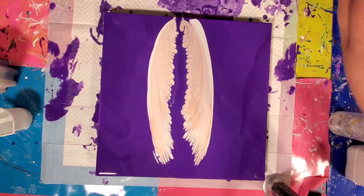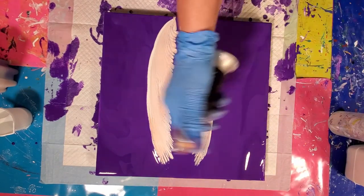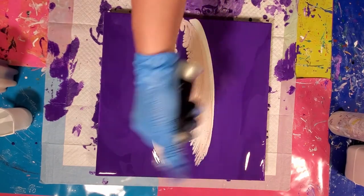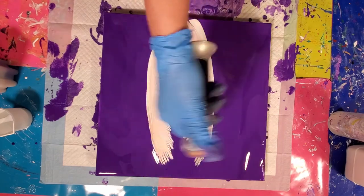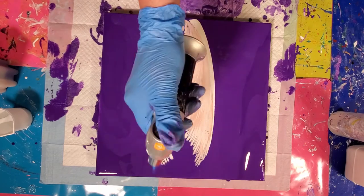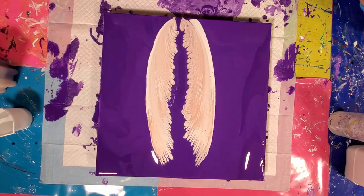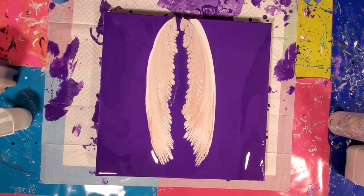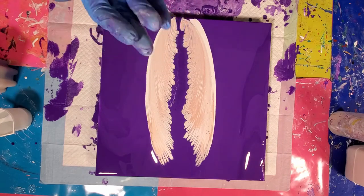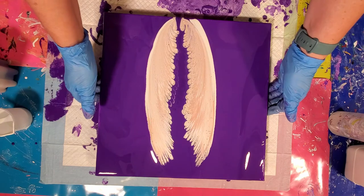Let's give that a quick torch. That's so pretty. Now we're going to stretch this very, very carefully so I don't mess this up. We're going to go gently back and forth to try and stretch those wings out a bit, just to sort of let them grow.